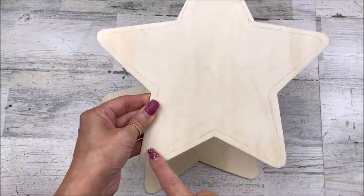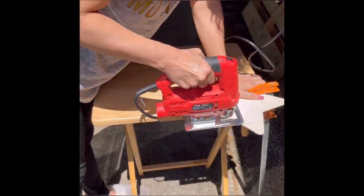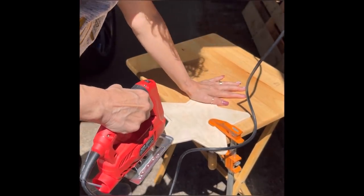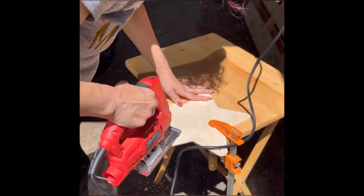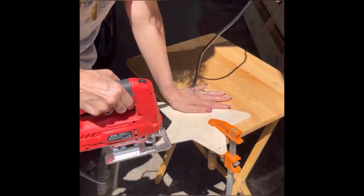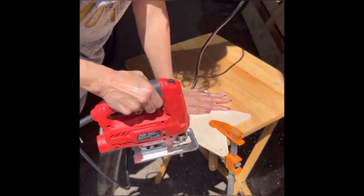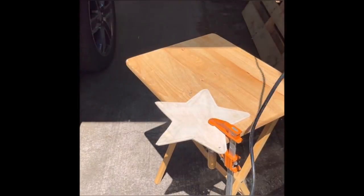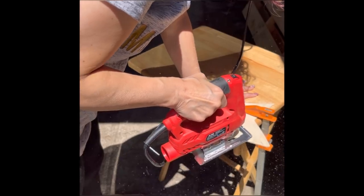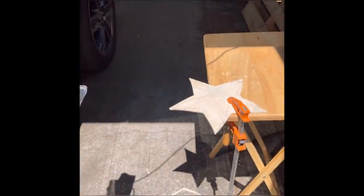I'm taking one of the stars and my jigsaw and cutting about a half inch off of the perimeter all the way around. If you don't have a jigsaw, you could skip this part and just use one star. I'm using two because I want the thickness, and by cutting a half inch off the perimeter of the top star, it'll give a shadow effect. If you don't have a jigsaw, you could double your stars for thickness or just use one — no need to run out and buy another one.